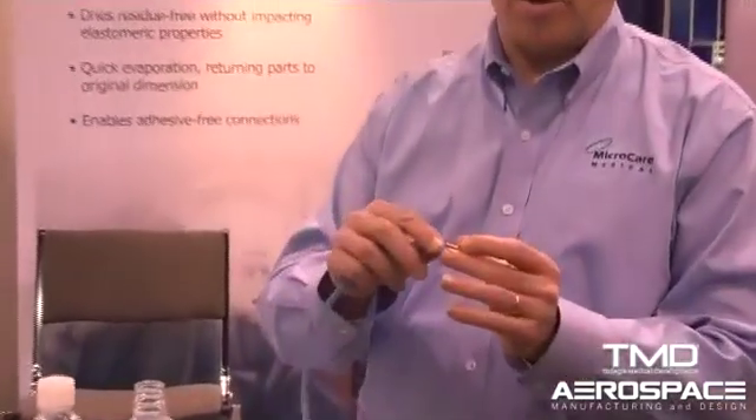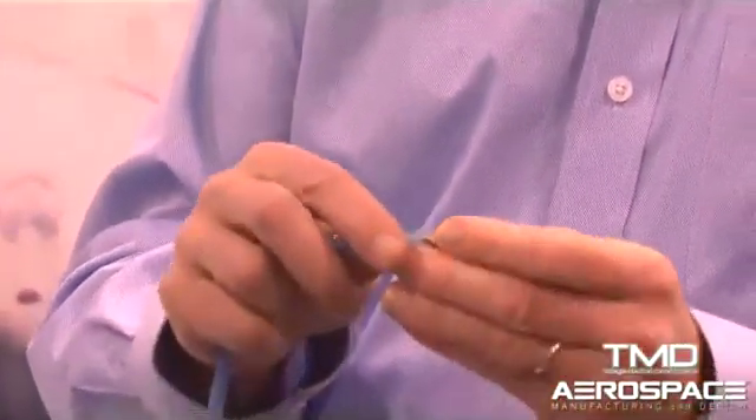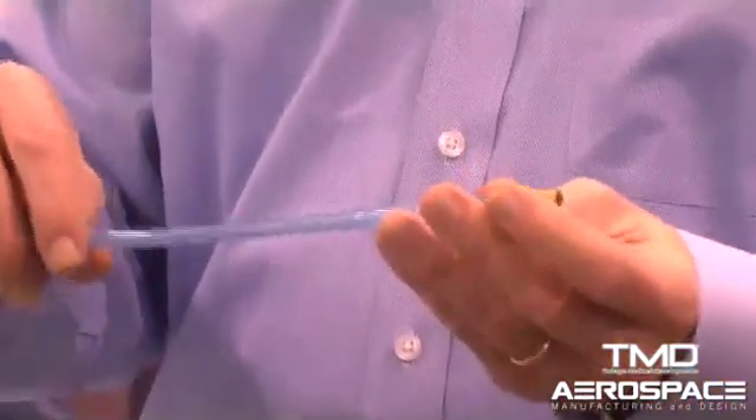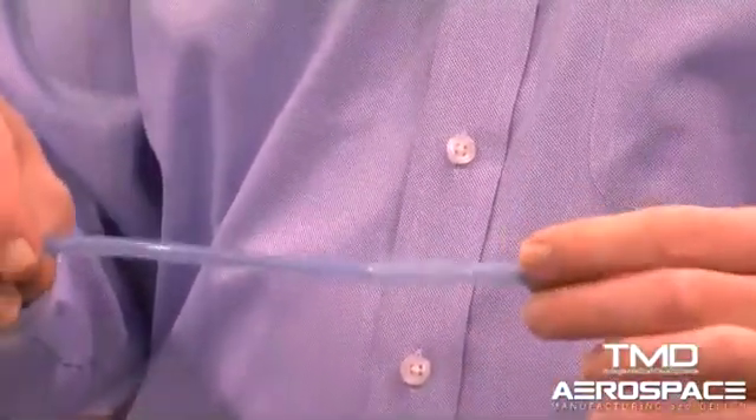Here's a barbed fitting. I'm putting it on the untreated end and it's very difficult to fit. But if I take it and put it onto a treated end, it fits right on nice and easily, slides on easily. And within a few minutes, this will recover back to its original size and shape with a good secure fitting on that barbed fitting.